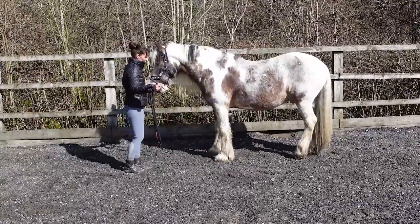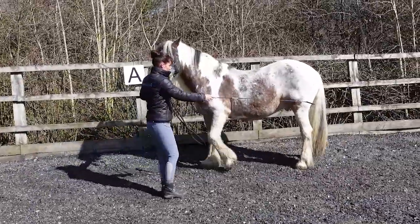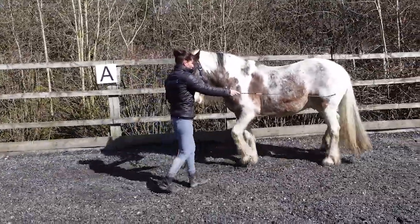We can also try this technique where we just take the stick there to encourage the quarters to stay straight.